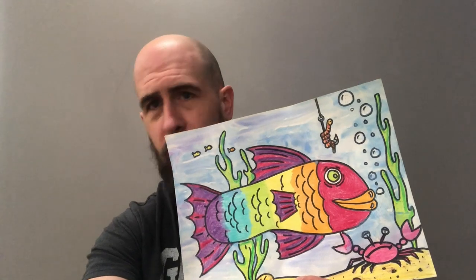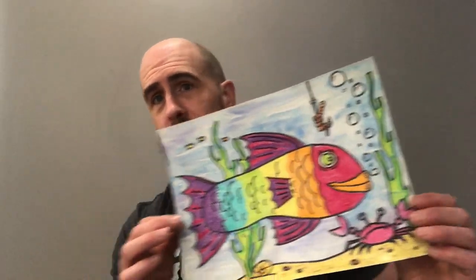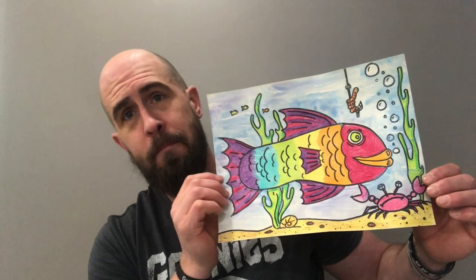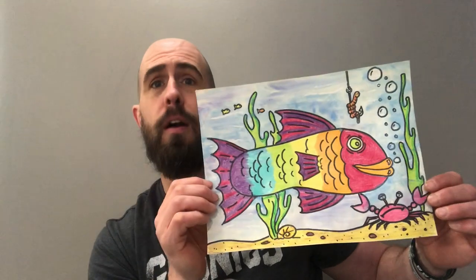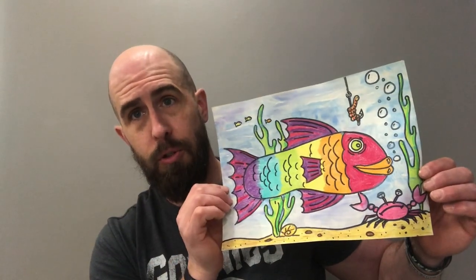I'm going to show you how to do that today and we're going to talk about color choices. I decided to make mine a rainbow shoe fish. Right now rainbow hunts are really popular, so I thought this might be something you could create and then decorate either on your front window or your front door, so when people go by looking for rainbows they can see your really cool shoe fish.